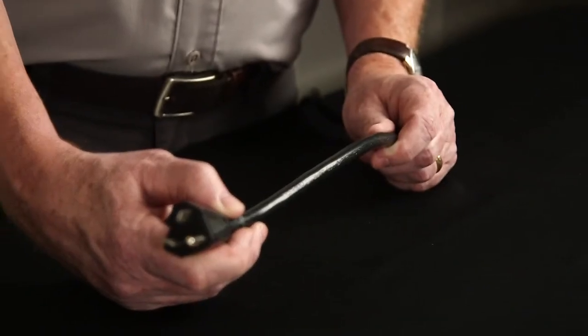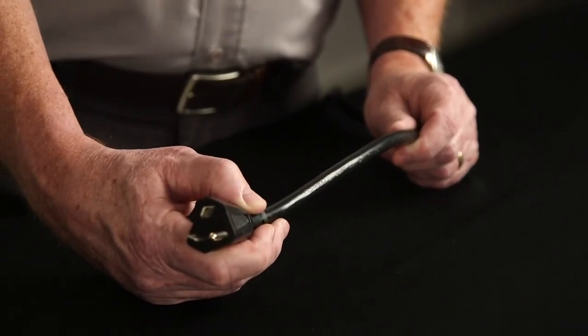The cord is 12-3 and jacketed with thermoplastic, which is rated to 167 degrees Fahrenheit. Southwire's 20 amp power strips are a perfect complement to any job site. Go to southwire.com for more information.